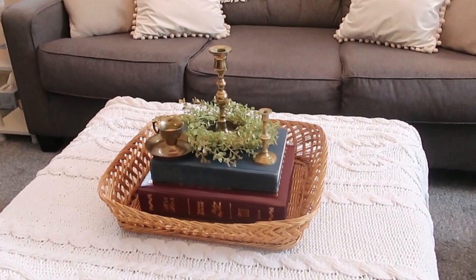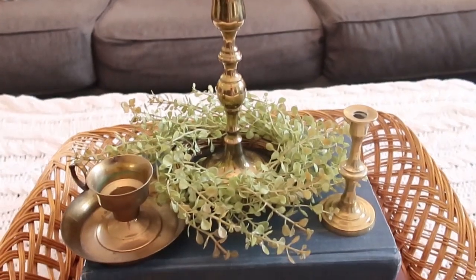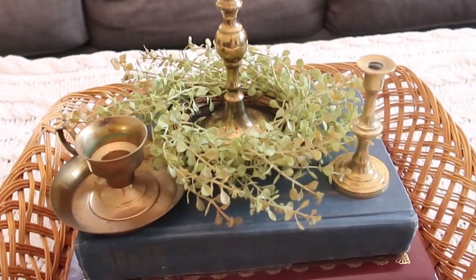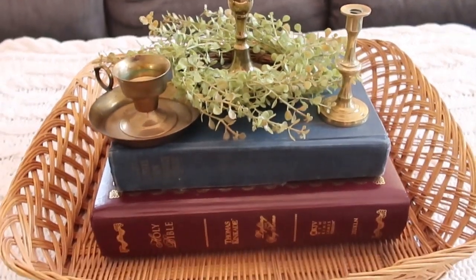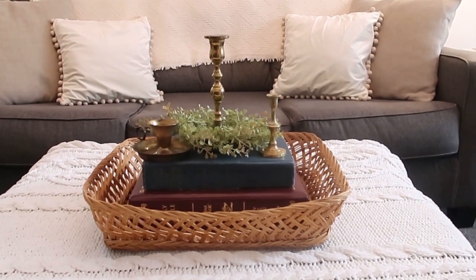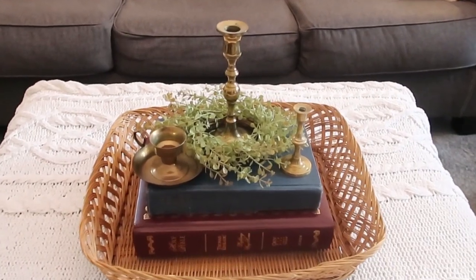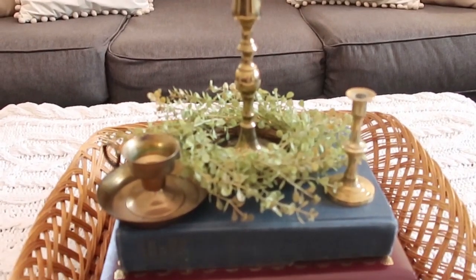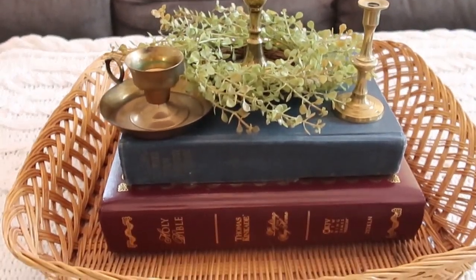Then I decided I wanted to use my brass candlesticks, so I gathered those up and came up with this little vignette. I decided I needed a couple more substantial books, so I grabbed my large Bible and my thrifted dictionary — and voila, you have a mostly thrifted styled vignette.